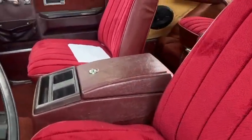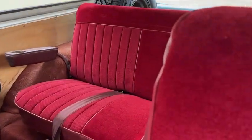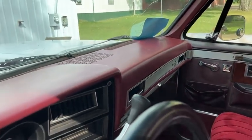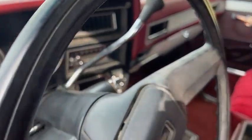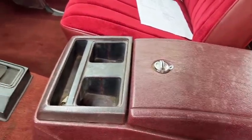We redid the interior — got new seat covers front and rear, new dash. It's got cruise and tilt, stereo, AC, aftermarket gauges down there, center console. The carpet probably looks original and it's probably okay.